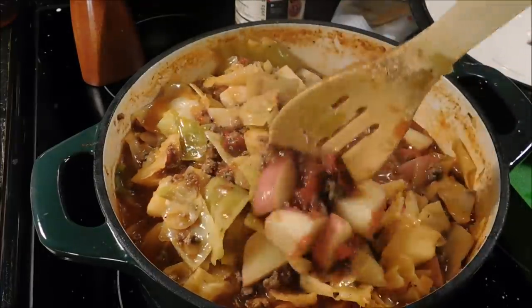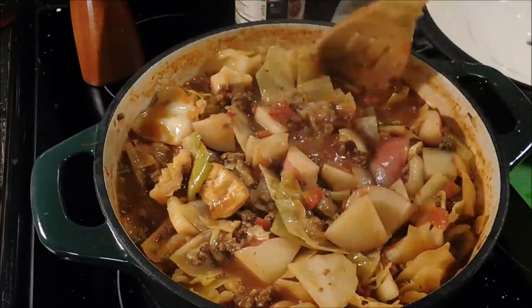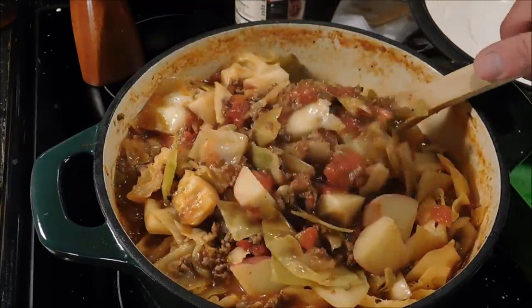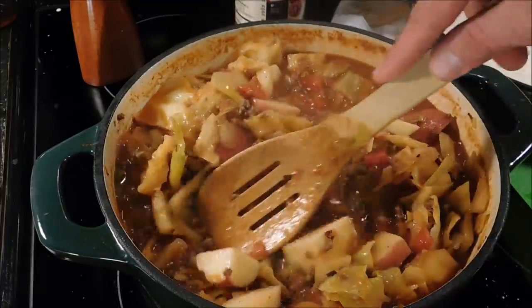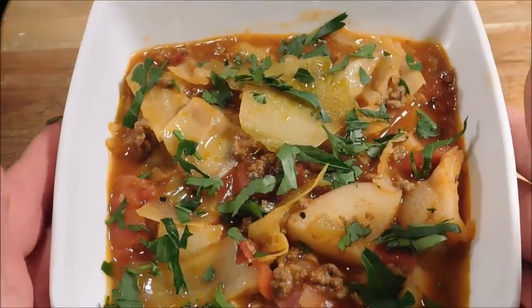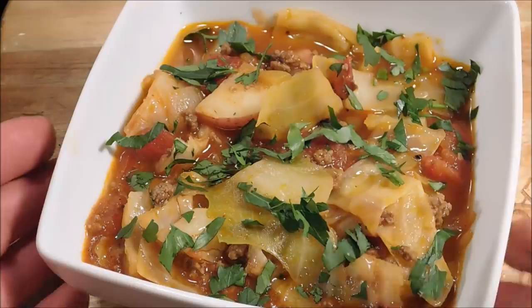Right there is what it's looking like. Smells so good up in here, I tell you. It's not too soupy — you could probably call it a stew. Here is the plated dish. Put a little parsley on top to try to make it look pretty.